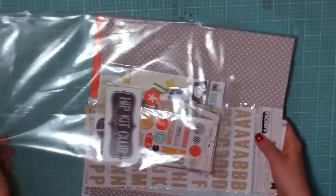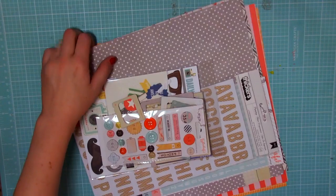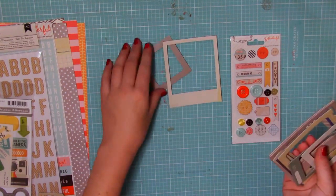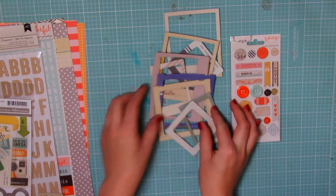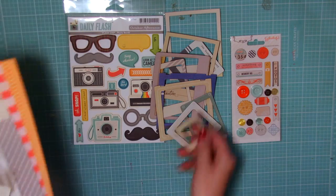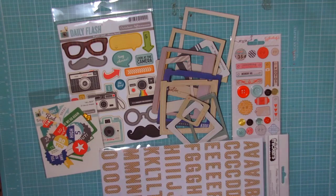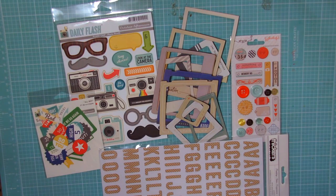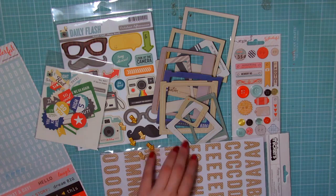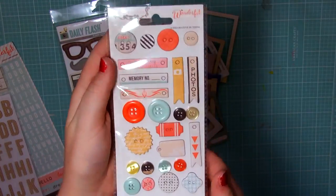I'm going to start with the main kit. Even if you only pick one thing to get from the kit, I would definitely say the main kit because it has a little bit of everything as far as textures, colors, and patterns. Right now I'm just giving you an overview of what is in the main kit and then we'll go into close-ups of the brands. I really love the main kit always — you get all the fun papers, some chipboards, some stickers, some alphas.